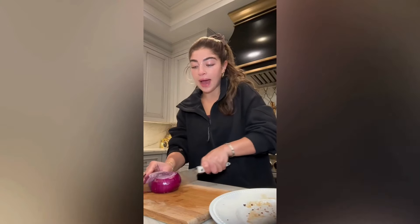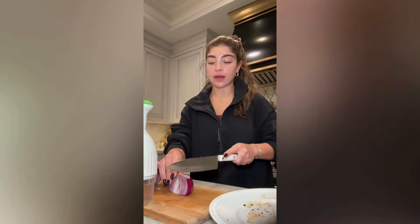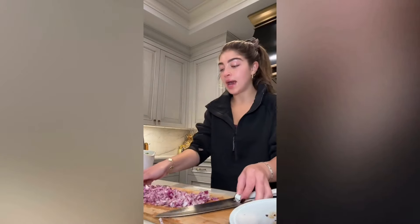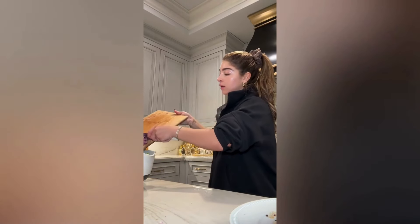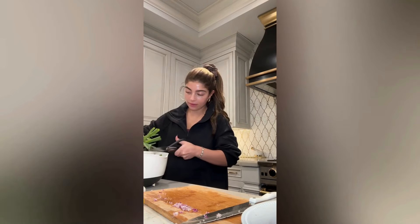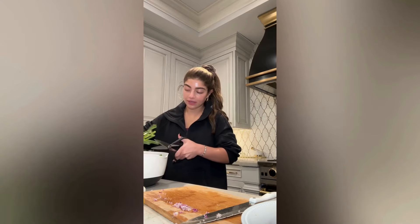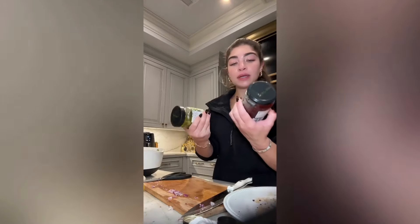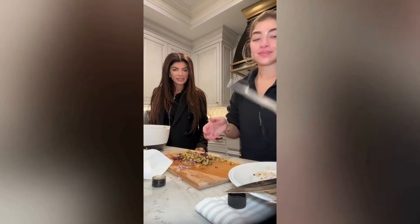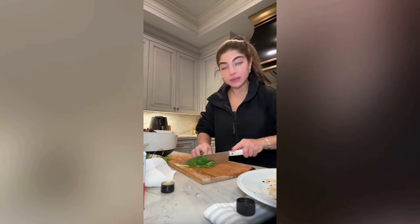Now I'm gonna add in the cucumbers. Now I'm gonna chop up half of a red onion and I'm gonna use my chopper — I'll cut it in half and then chop it up. Now I'm gonna add in the red onion. I'm gonna cut up some green onion into the salad. I just find using scissors on green onions to be so much easier. Then I'm gonna chop up some Kalamata olives and green olives. This looks delicious — it's a good salad.